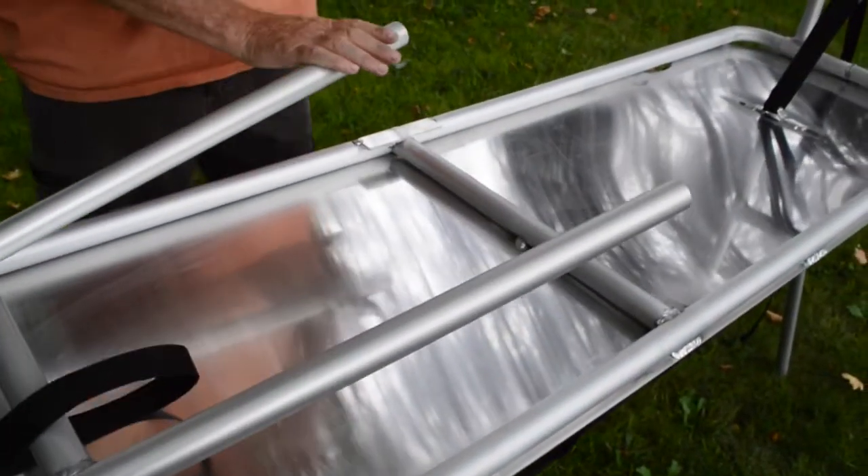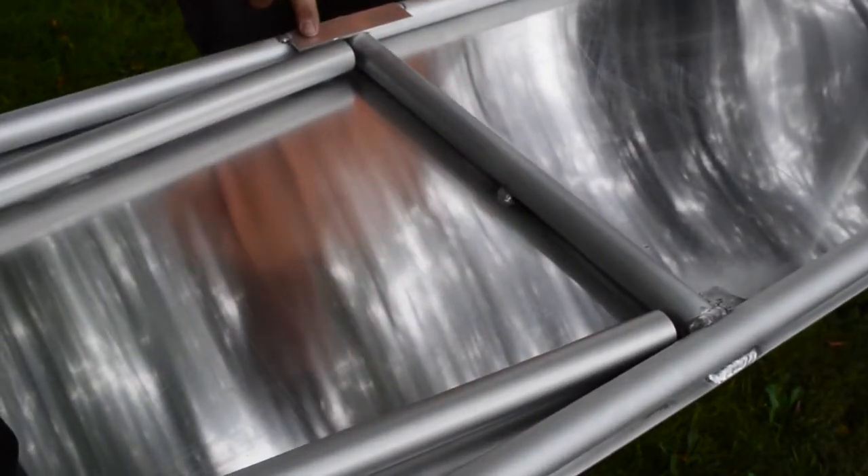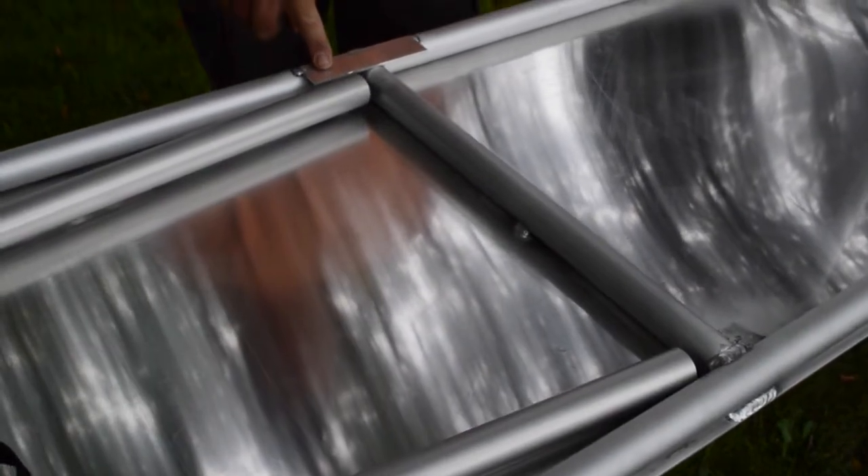Another nice benefit is you don't need straps to fold the legs in. They simply snap under this bracket and stay in place.